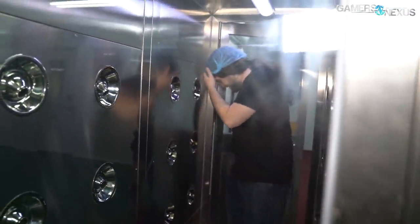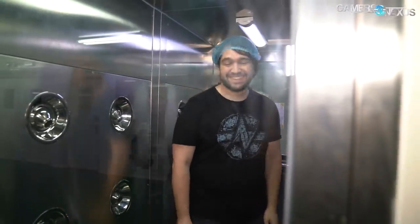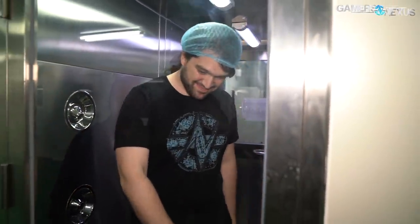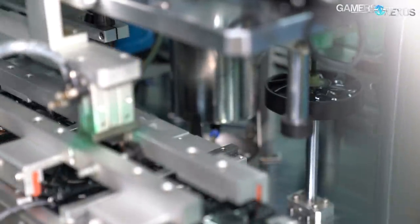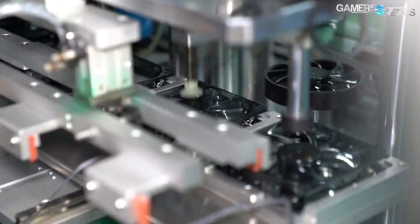The fan factory starts with strict guidelines to eliminate dust entering the facility. Visitors and workers must walk through an airlock of sorts, which requires the entrant to walk through a wind chamber so that any dust particles are removed prior to entry. Visitors and workers also must wear anti-dust covers on their shoes. Deepcool requires these processes to ensure dust doesn't enter the sensitive fan bearings or motors, where specks of dust could create a whining noise from inside the fan motor.